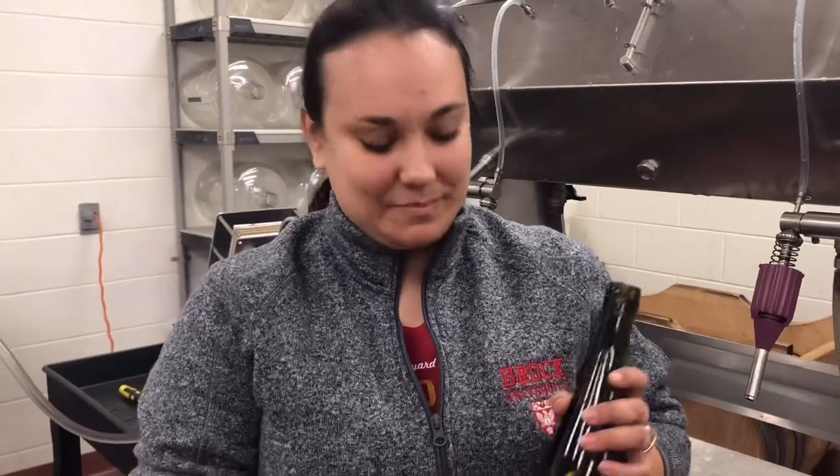Today we are bottling our Gewurztraminer. We were given some grapes at the beginning of the semester — some frozen grapes as well as frozen seeds.